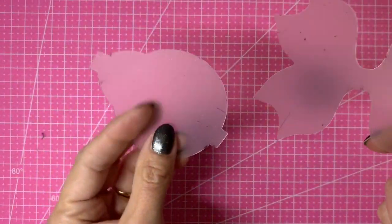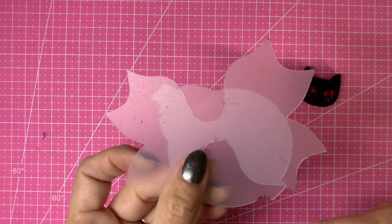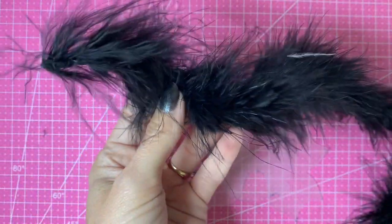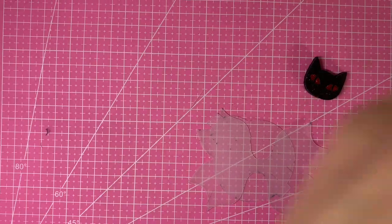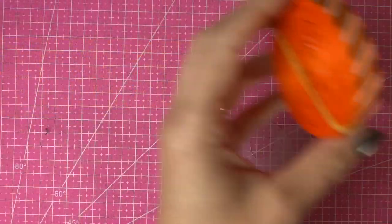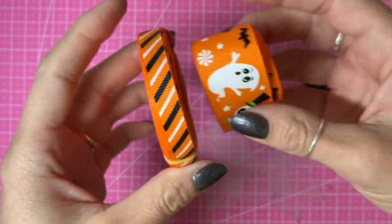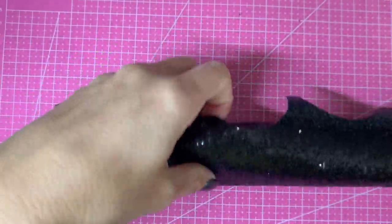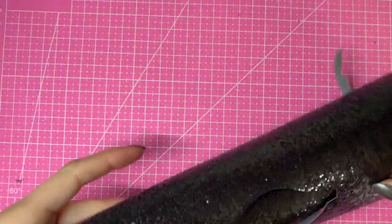I'm going to be using the tails and the wider loops from the double pinch bow. I've got some feather trim which I'm going to use in the bow as well. I'm going to be using this Halloween printed ribbon and also this ribbon because I thought that went well with it, and a black chunky glitter.